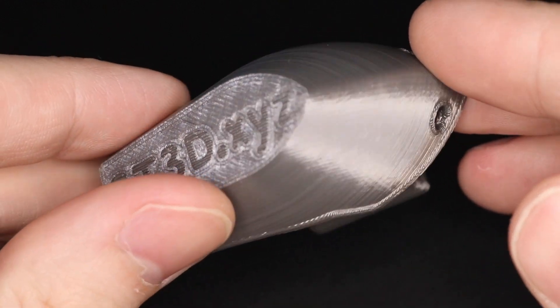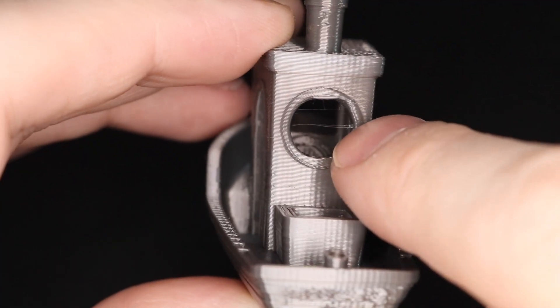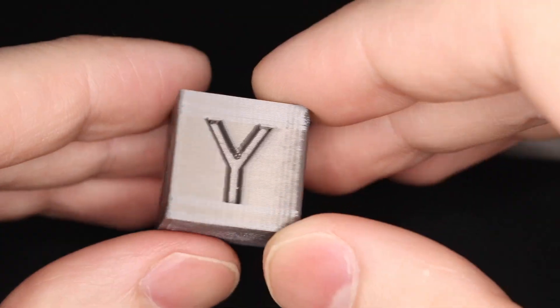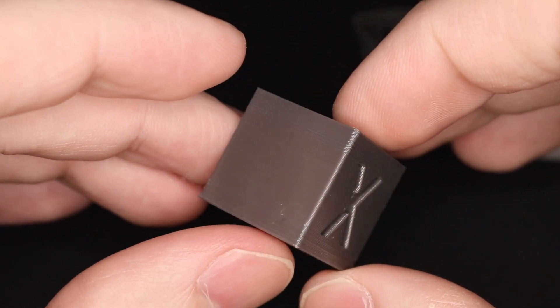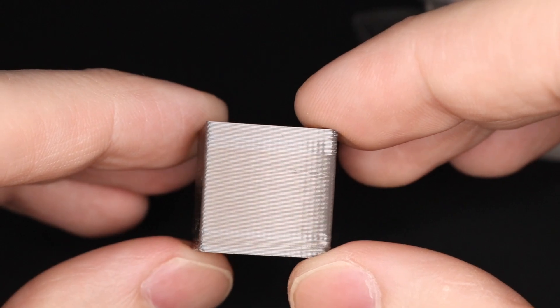They look really good. There's a very high shine to them. The bottom layer looks okay and there's some light stringing seen throughout, but generally speaking for a part that was printed on a machine that wasn't necessarily tuned for that filament, I'm fairly happy with it. The calibration cube looked good as well — there's some slight ringing on the edges, but I think that's really visible because of this high gloss material.